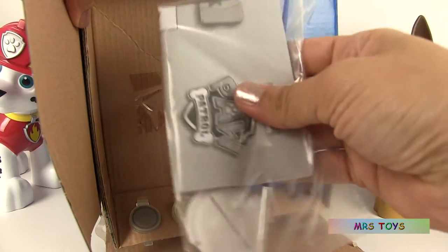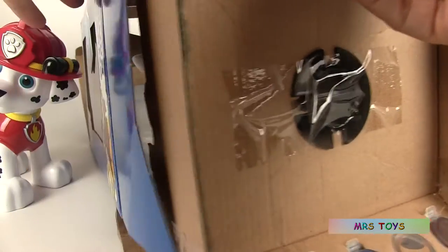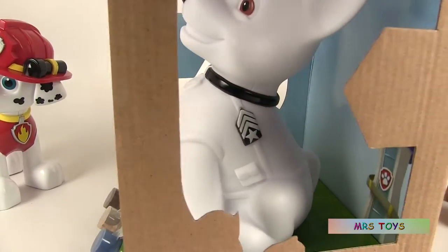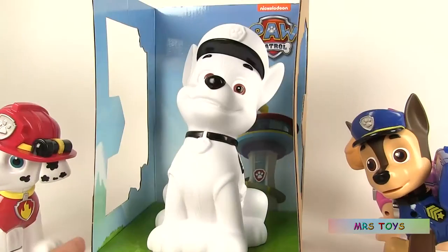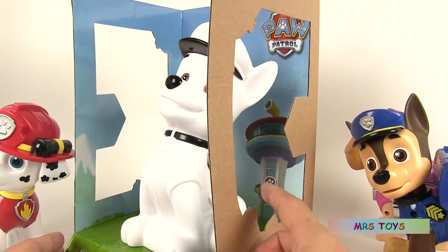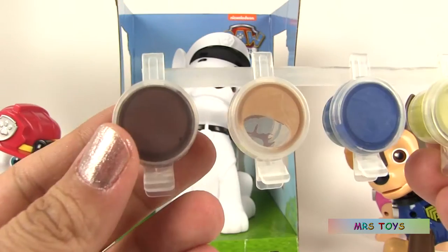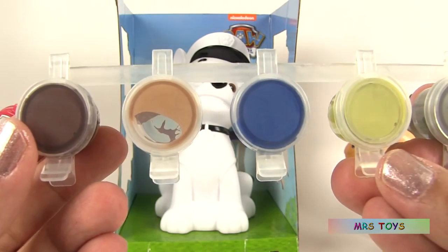There are instructions and here is the coin bank. It's pretty big, very nice, and it comes with different colors.